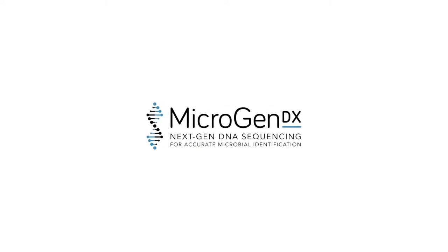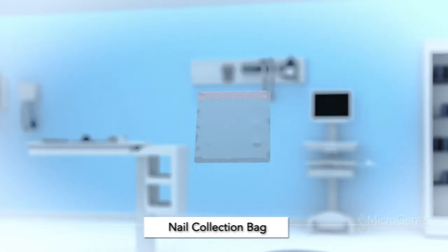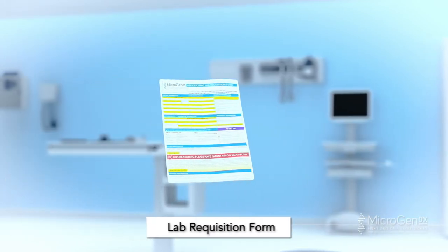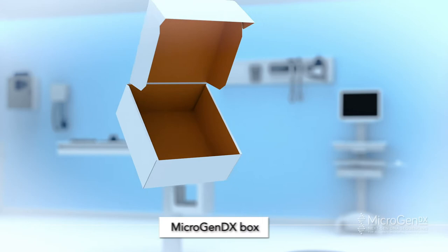MicroGenDX Collection Instructions: Nail Sample Collection Method — Clip and Scrape. The MicroGenDX Collection Kit will include one nail collection bag, a bio bag, a lab requisition form, and a MicroGenDX box.